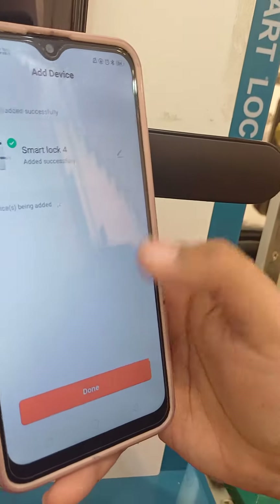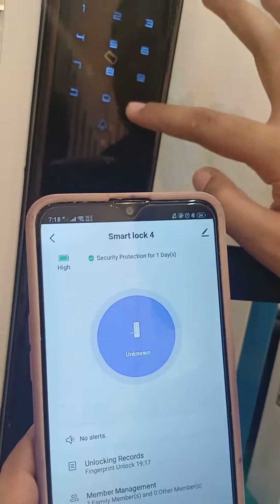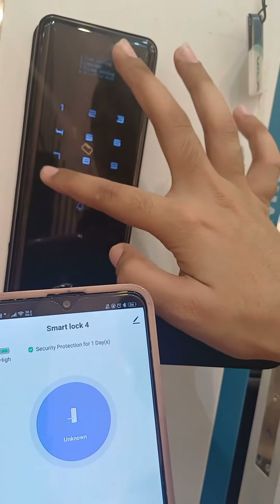It's connected. Done. Now when you ring the bell — I have this one with the stuff.